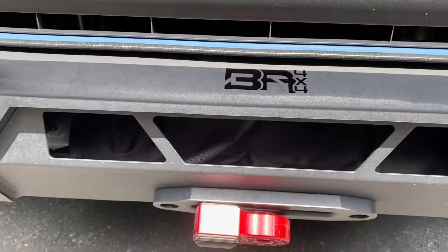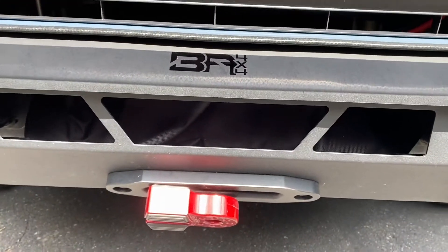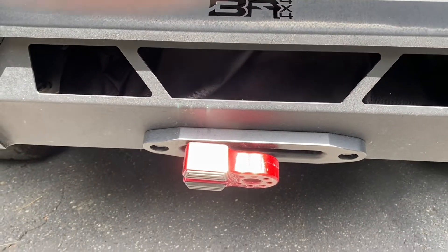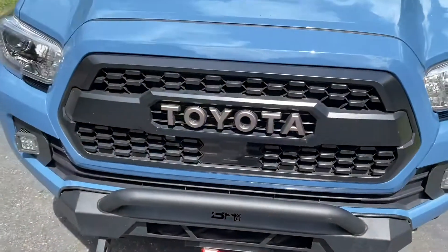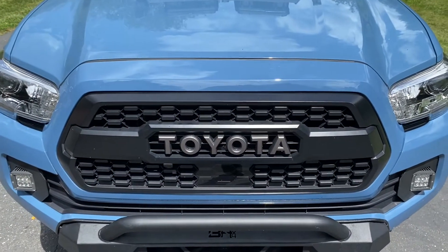This is the X-Bull fairlead as well, and then I've got a factory 55 flat link right there.